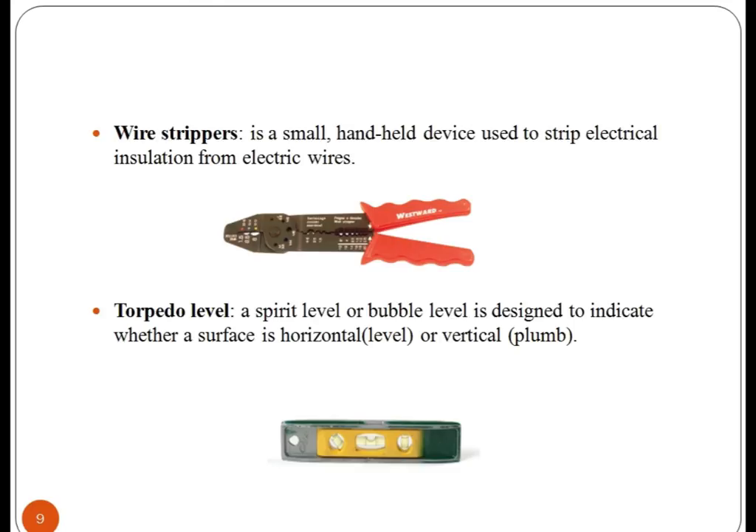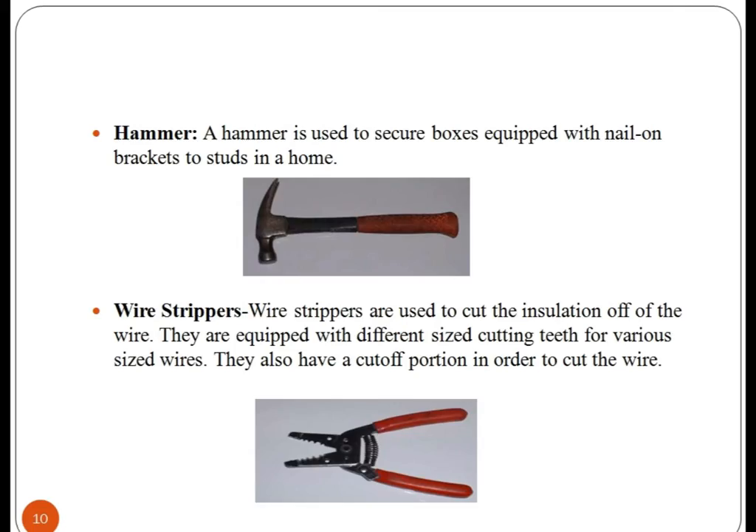Torpedo level — it is designed to indicate whether a surface is horizontal or vertical. A hammer is used to secure boxes equipped with nails to studs in a home. Wire stripper — it is used to cut the insulation of the wire and is equipped with different size cutting teeth for various size wires.